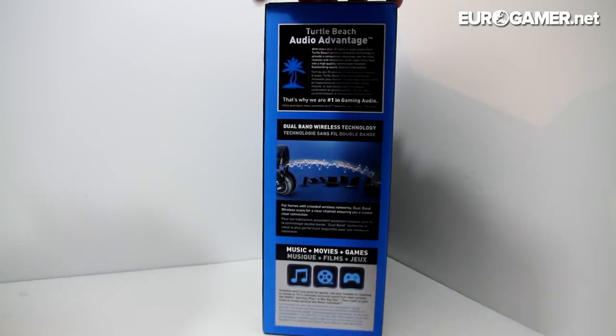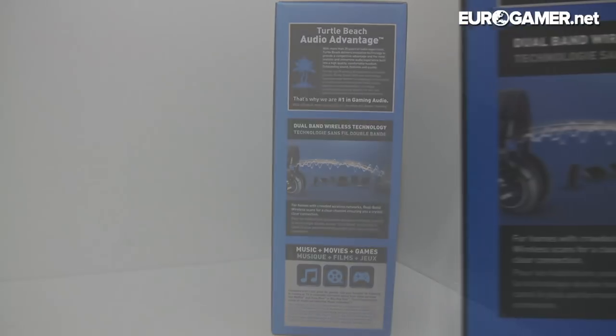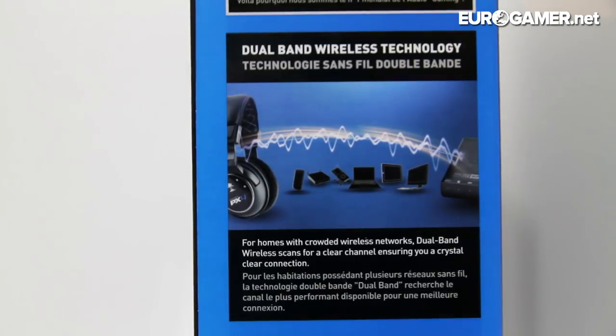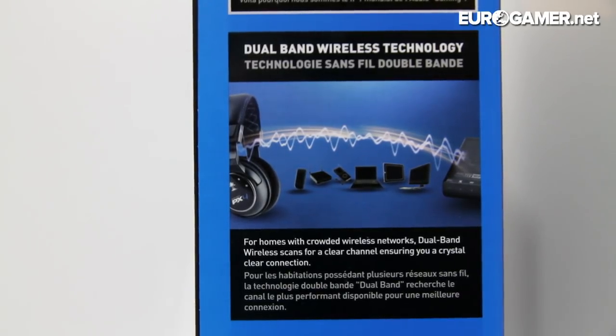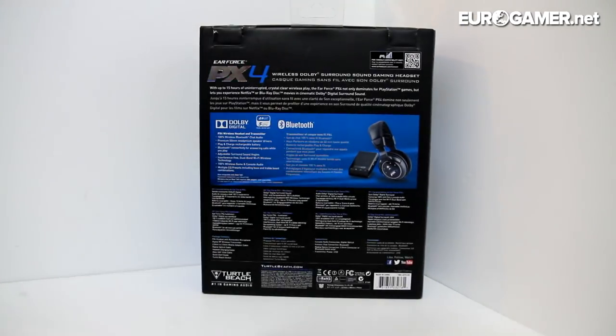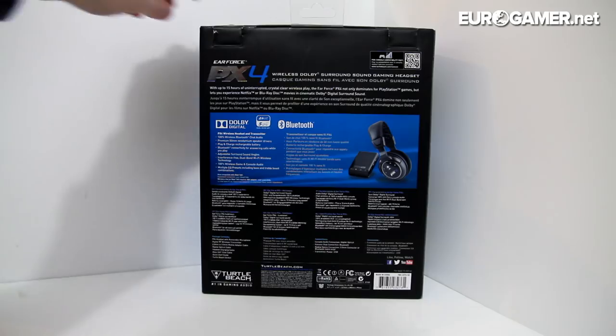Let's have a quick look around the box. It says dual band wireless technology there — for homes with crowded wireless networks, dual band wireless scans for a clear channel ensuring a crystal clear connection, which is lovely. More on the back, not too interesting to be honest, just more telling you what's in the box.